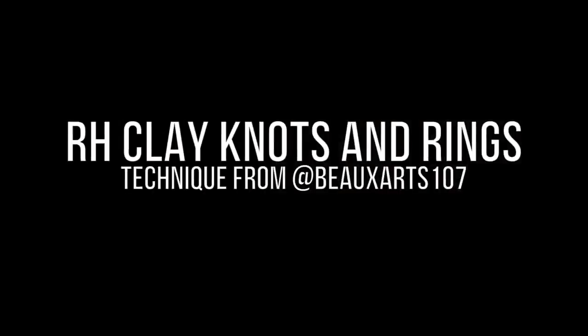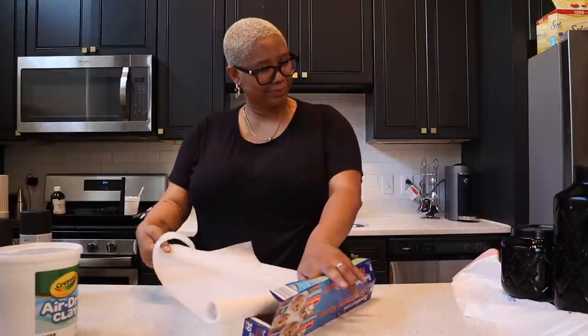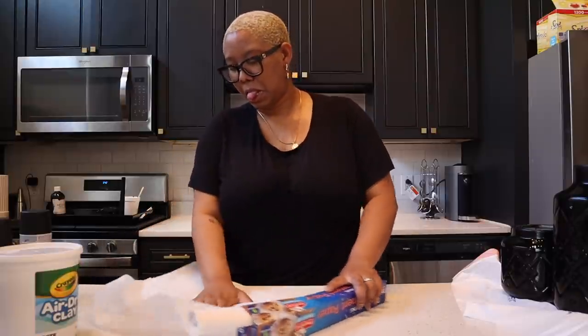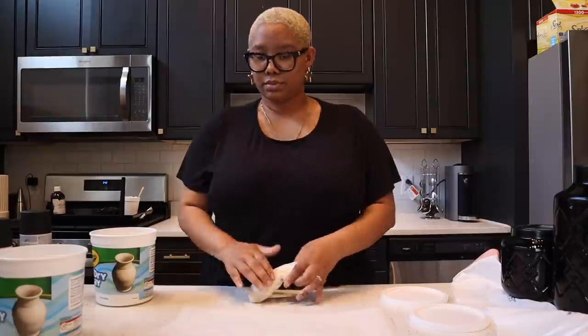The second DIY today is RH clay knots and rings. The technique comes from Beau Arts 107 — she has a great Instagram page and I will link her down below. All you're going to need is parchment paper, air dry clay from Walmart for five dollars, some paint in whatever color you want, and a little bit of water. First, take your parchment paper and put it on a clean surface so no dirt gets stuck in your clay.